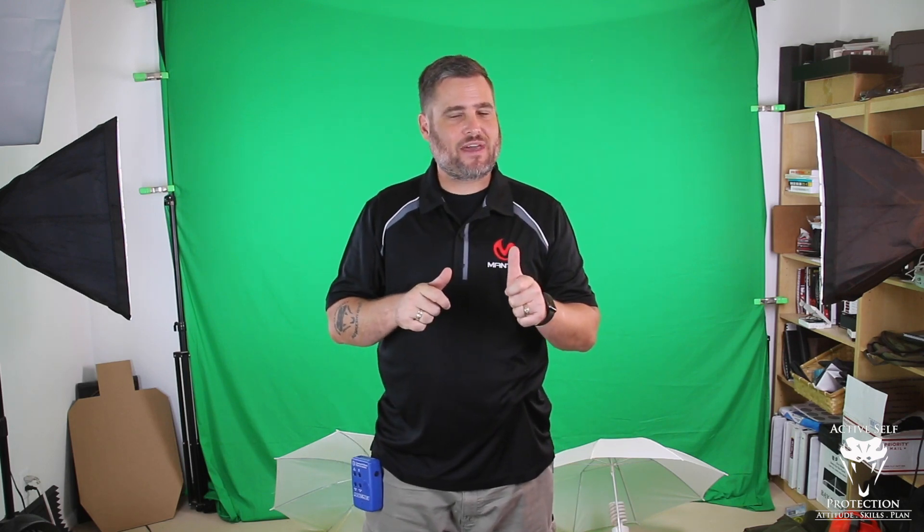Hey everybody, it's John. It is Dry Fire Monday, sponsored by the Mantis X and the new X-10. One of the things I hear all the time is your cold shot is most important because you're not going to be warmed up before your gunfight. But I actually have a reason that I kind of disagree with that assessment.